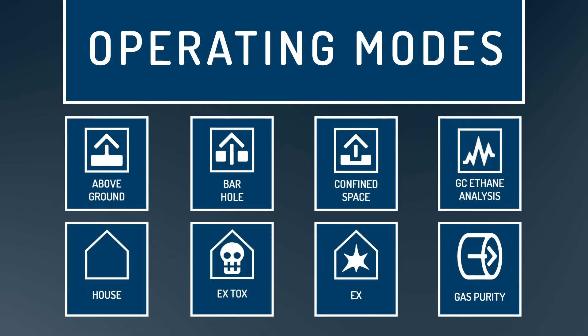There is an icon for each mode besides the universal mode. We have created a separate video explaining each mode in detail.